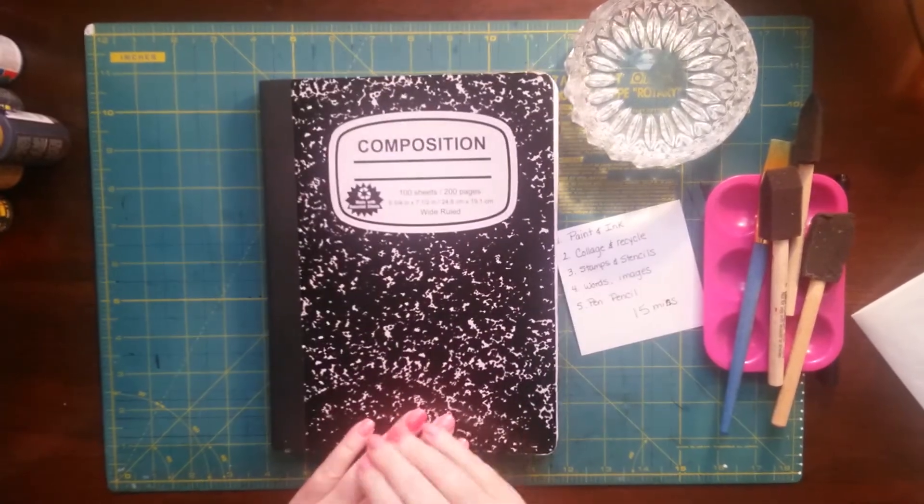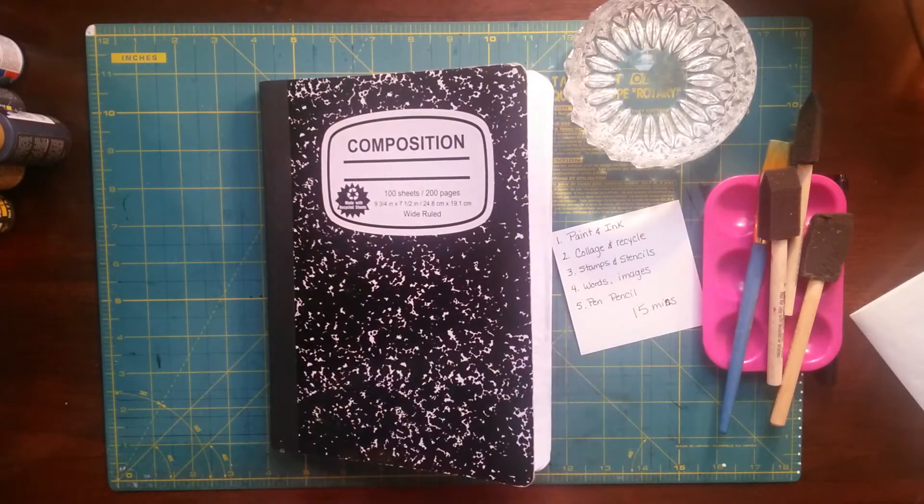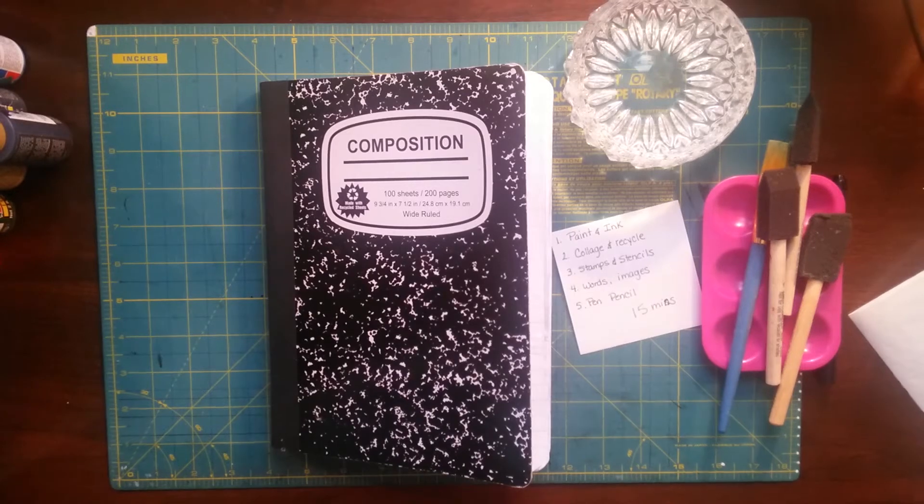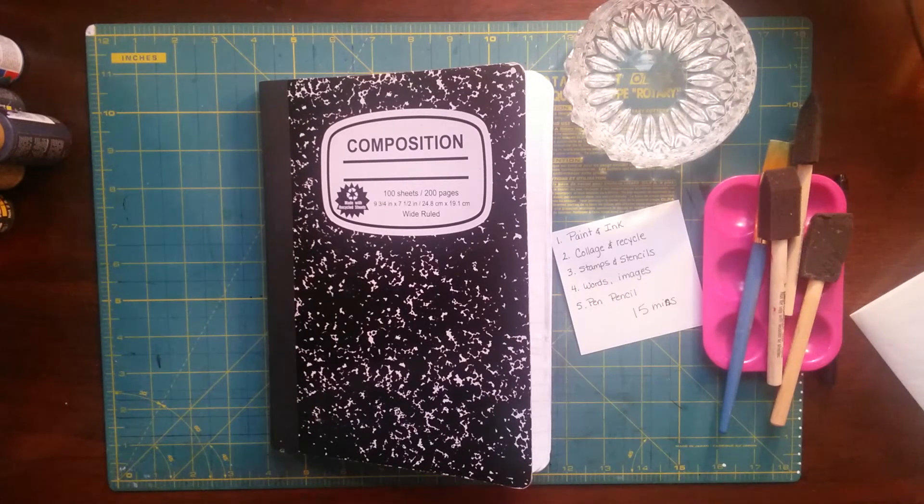I haven't really watched anybody do this part yet because I'm trying to do this on my own. I'm trying to spark some sort of creative gene in me or something. After this I'm watching all of them — I've been adding them to my watch list.